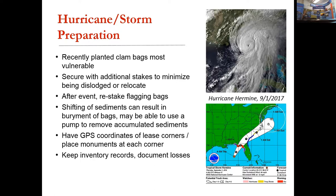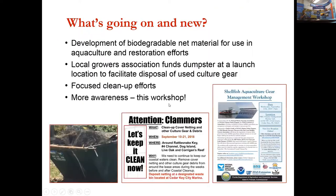New developments include working with FDACs and researchers at Florida State University, as well as an R&D company based in Texas, looking at new gear solutions. The local growers association, CKA, funds a dumpster located near a launch area that helps facilitate the disposal of cover netting and aquaculture culture gear.